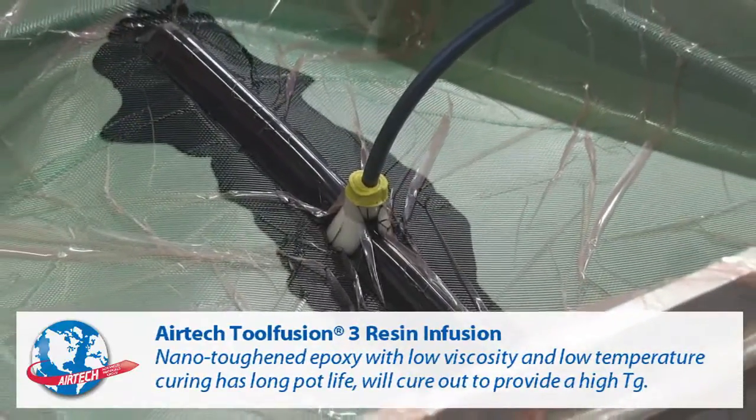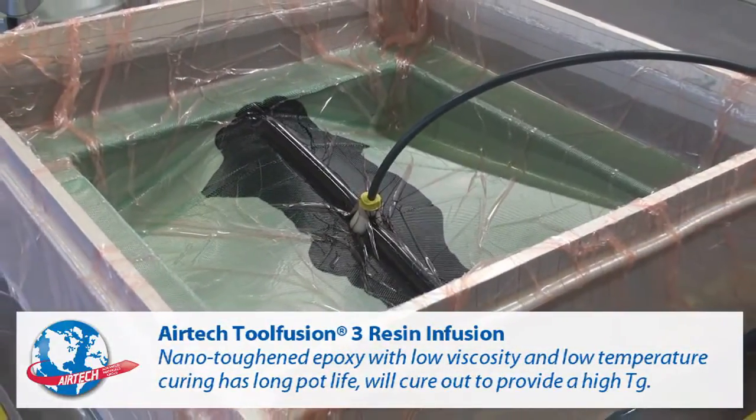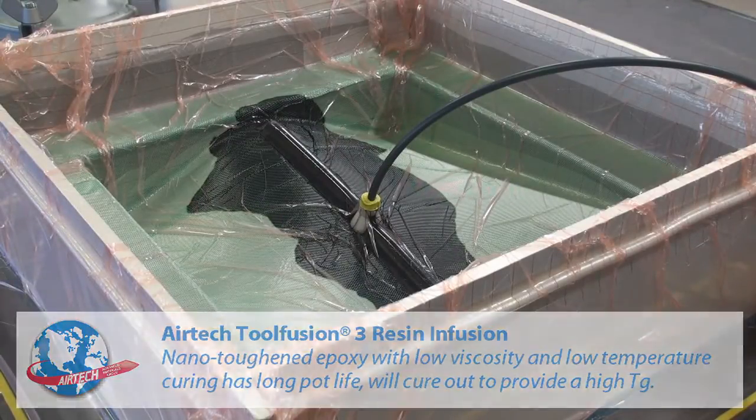The use of nano toughening particles delivers the outstanding toughness of Tool Fusion 3. With high glass transition temperature, stability at high temperature is achieved, ensuring long tool life and reducing life cycle costs.